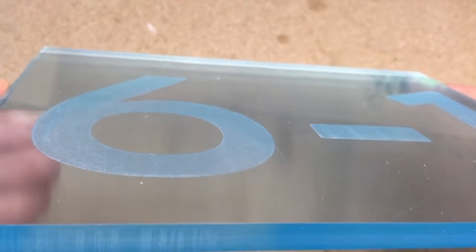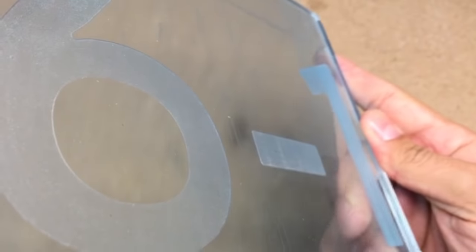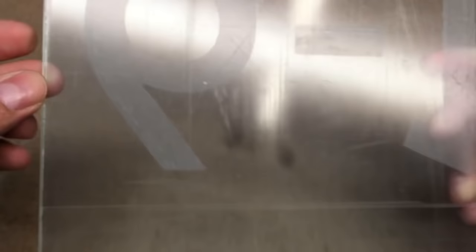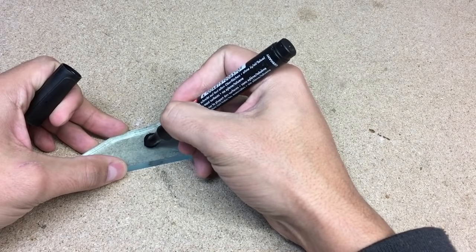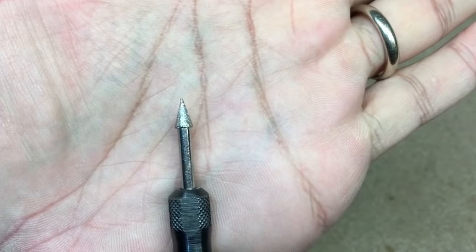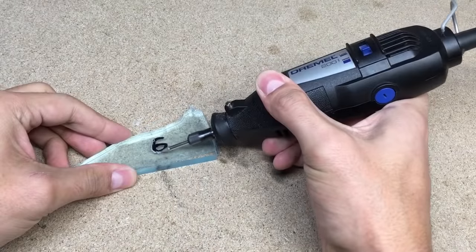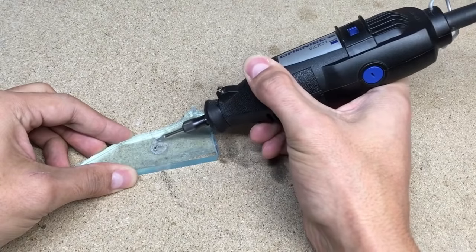I left the protection film on the back of the plate until I finished the fabrication process, so that's why the acrylic is looking a little bit blue. The engraving process could also be done with any rotary tool and engraving bit — here is a quick example. This is a really time consuming process, but with some patience it could get a very good result.